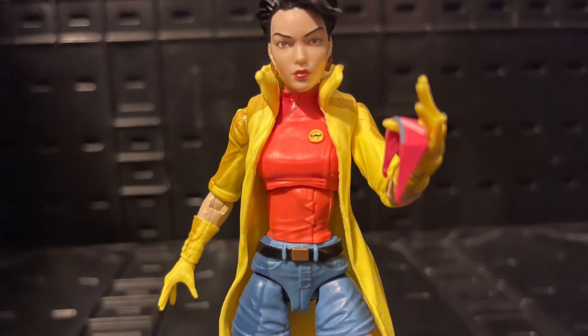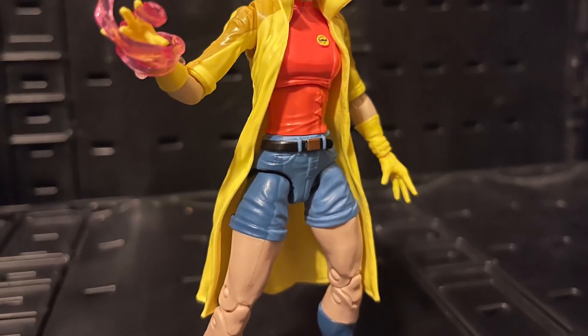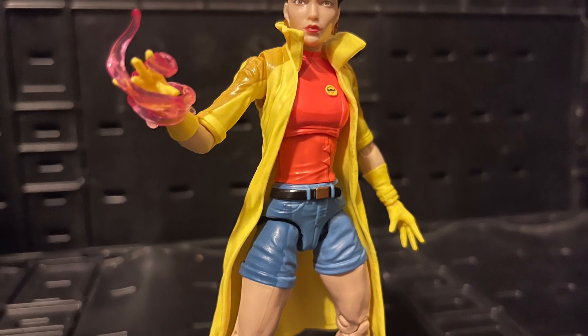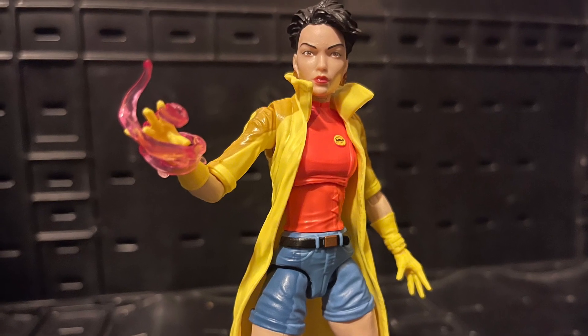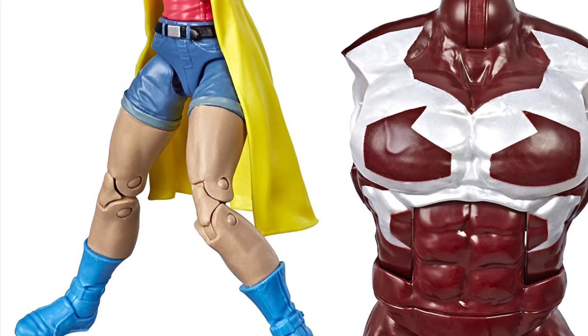Some parts are different — the head is a lot better to me. I didn't care for the Jubilee from the Caravan wave; this one is ten times better. But I wish we got the second head — it was okay, it's just the glasses lift up. I wish we got a smiley expression on it.